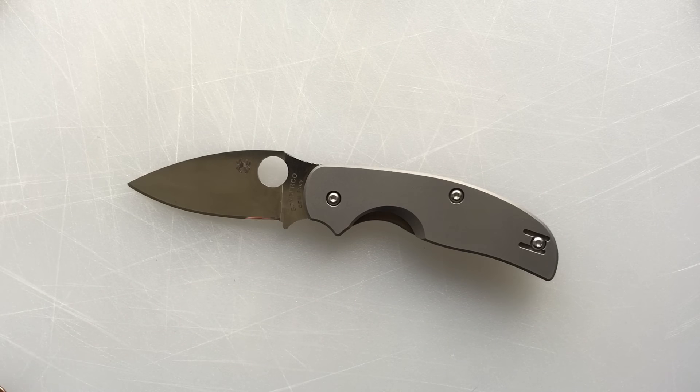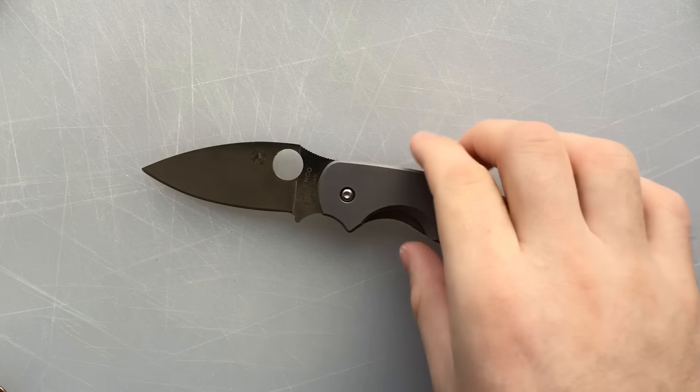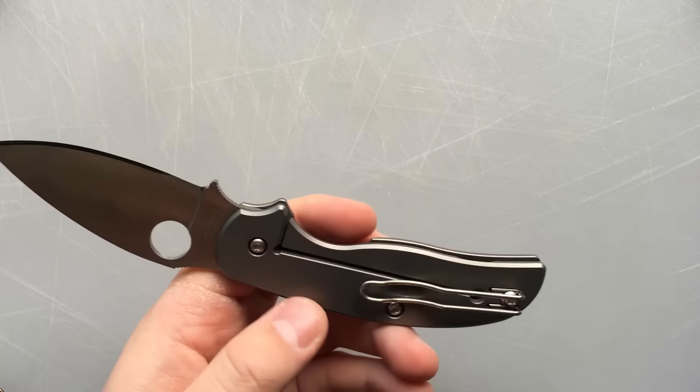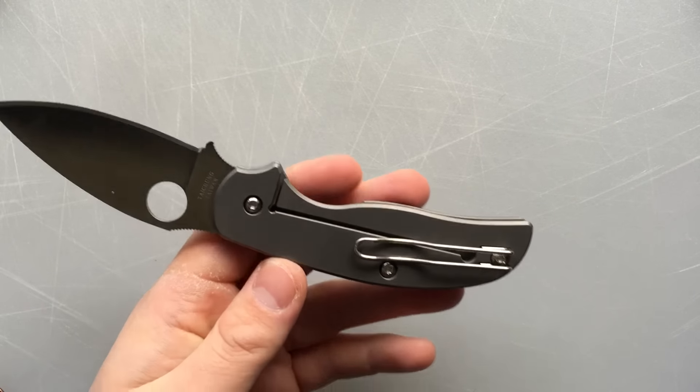Hi everybody, Nick here, and I got a review for you today of the Spyderco Sage 2. It's in the Sage line, which is designed to show off different locking mechanisms from around the world, so to speak. And this one shows off the Reeve Integral Lock.